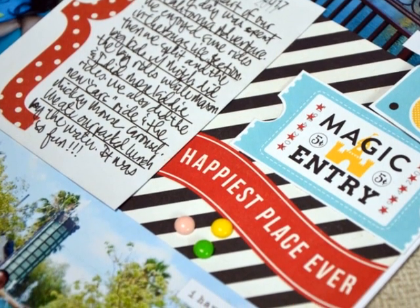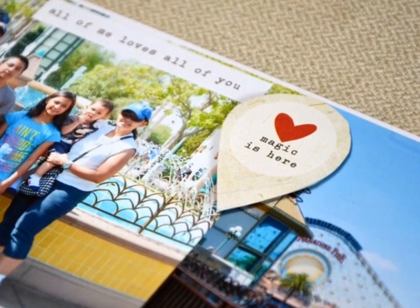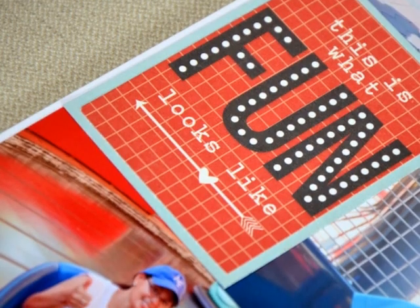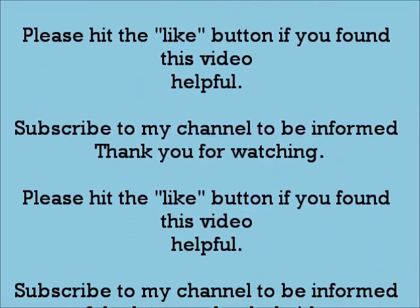Here are the close-ups of my page. I adhered the enamel dots with glue dots and also added some phrase and word stickers from Simple Stories. I'll catch you guys soon — bye!